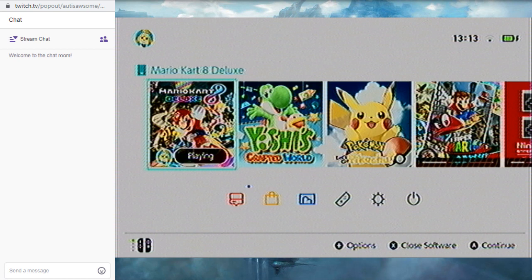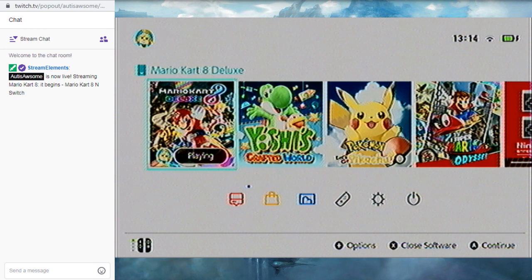Here we go. Adverts. Seems to be working, so... Hello! This is Ausus Awesome. Finally I can speak. We're gonna play Mario Kart 8 Deluxe. At long last. Sorry it took so long to set up.